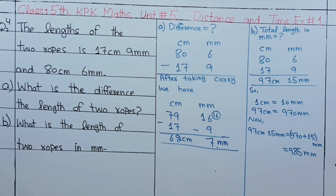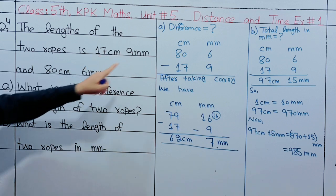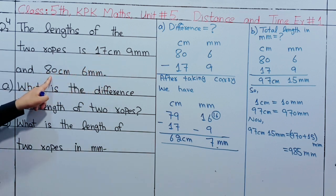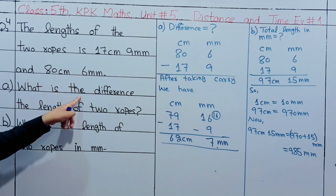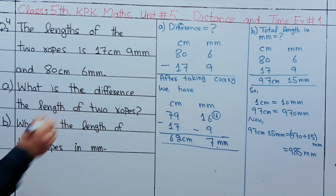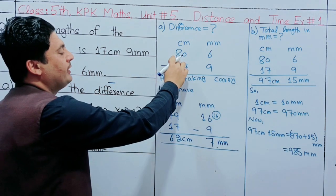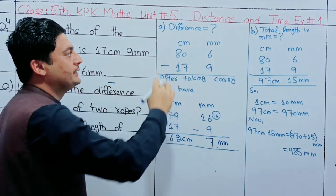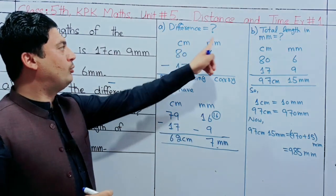Question number 4: the first measurement is 17cm and 9mm, and the second measurement is 80cm and 6mm. This function refers to the difference, which means minus. The subtraction involves 80cm and 17cm, with units of cm and mm.